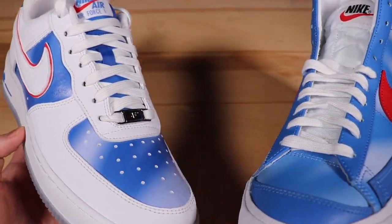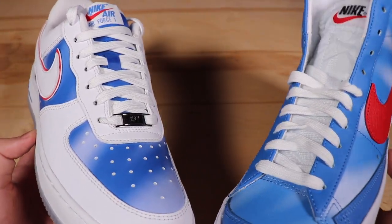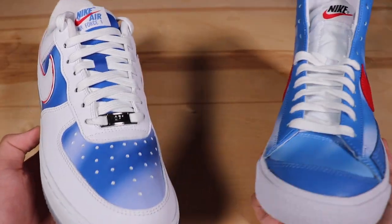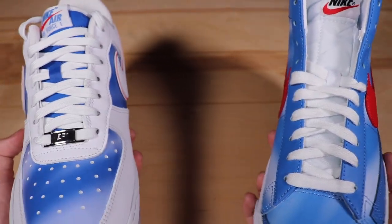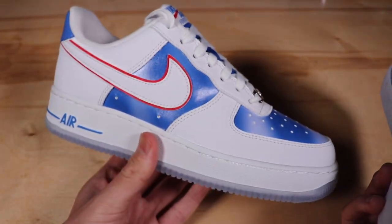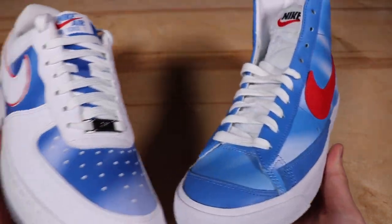In today's video I'll be reviewing the New Jersey Nets Hardwood Classic colorway of the Nike Air Force One and the Nike Blazer Mid. These are two different shoes but the colorway is very similar, so I'll be comparing the two just so you can decide whether you want the Air Force One version or the Blazer Mid version.